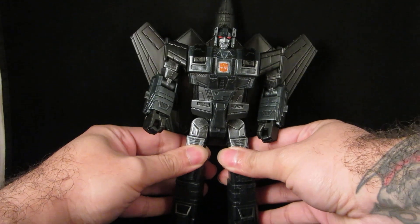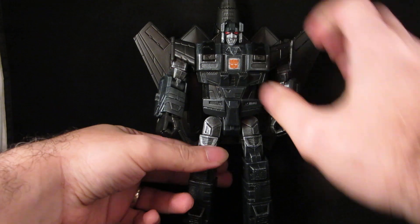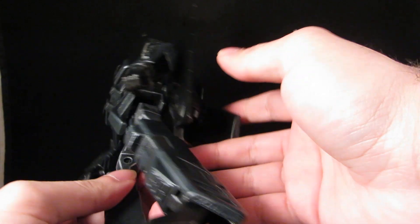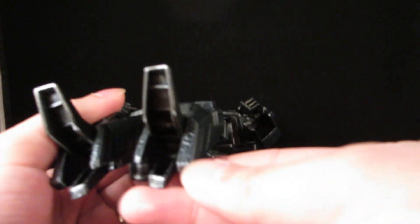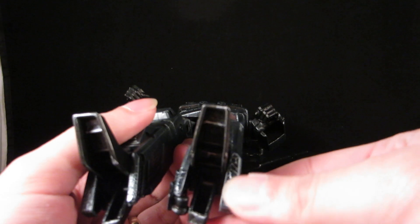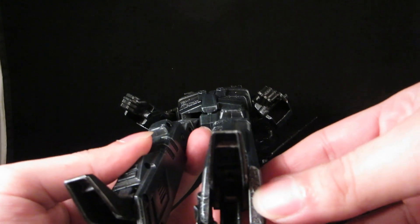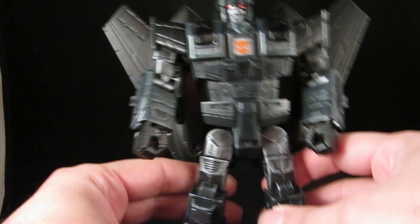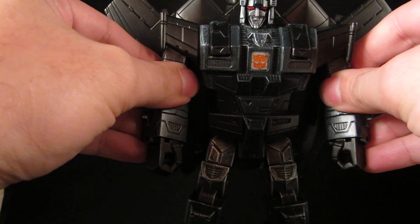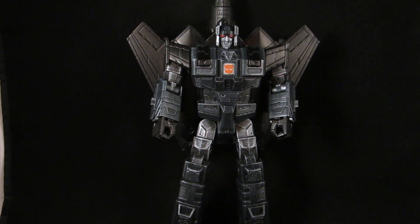I kept the Autobot logo and everything else — it's silver with gunmetal and a little bit of gloss black. I had kind of a happy accident where there was some bubbling when I was doing multiple layers of the black spray paint, but being Jetfire I thought I could use that to my advantage to show some aging and cracks.